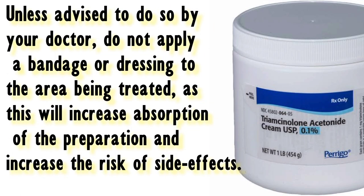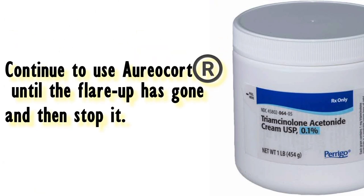Unless advised to do so by your doctor, do not apply a bandage or dressing to the area being treated, as this will increase absorption of the preparation and increase the risk of side effects. Continue to use Aureacort until the flare-up has gone and then stop it.